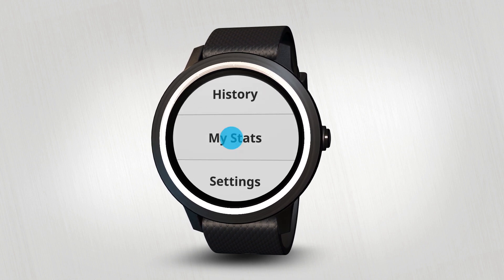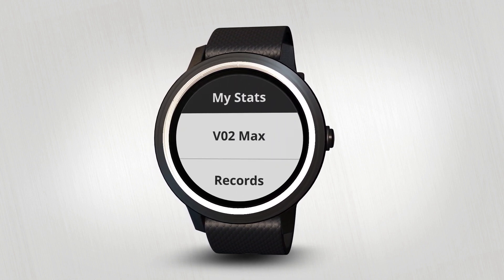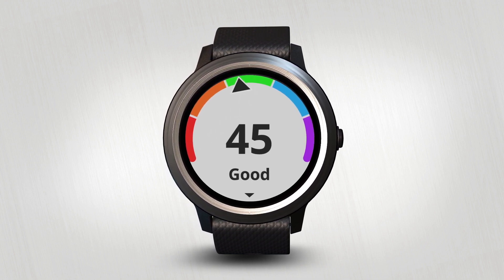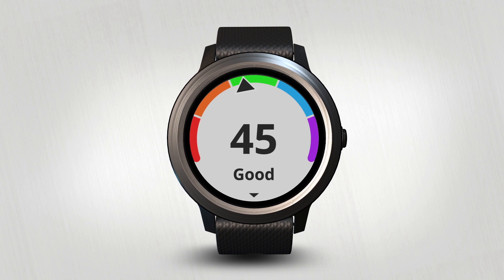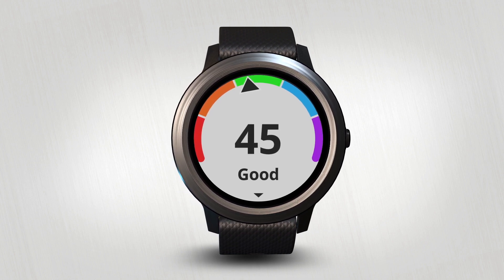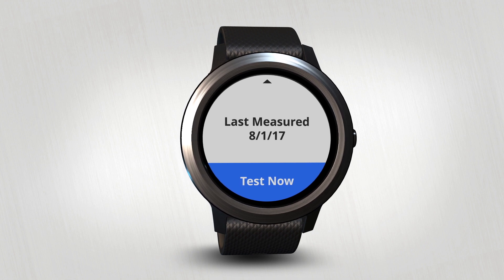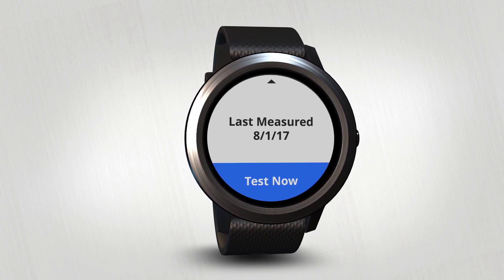Tap on My Stats, then select VO2max. You'll see your most recently recorded VO2max on a colored gauge — the higher the number, the better. Swipe up and you'll see the date this VO2max was recorded, along with the option to Test Now.